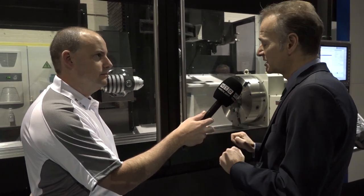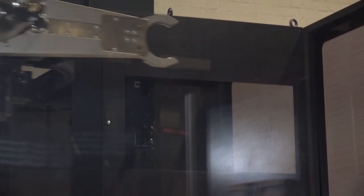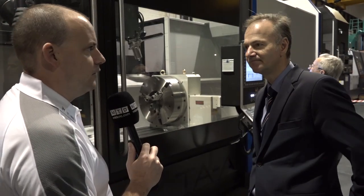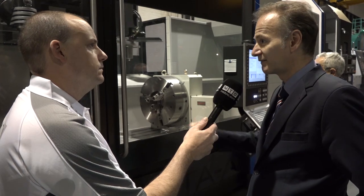If you want to do full 5-axis machining we'd offer you another level of technology above this. Does bringing those two axes in the head introduce potential inaccuracies in positioning? Well you've got 10 to 14 micron repeatability on all axes, the machine is laser calibrated, we've got Hirth coupling indexing in the head, and we can guarantee in normal operating conditions that this machine will give good quality continuous accurate components. That head is put together very accurately for robust performance, longevity and reliability.